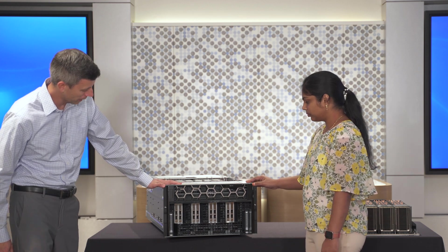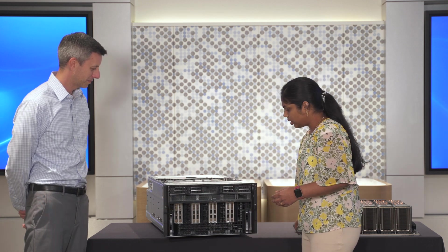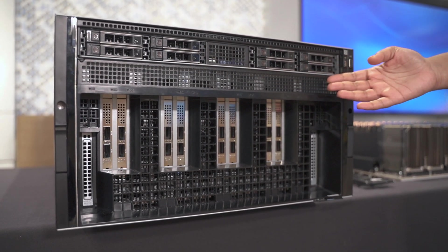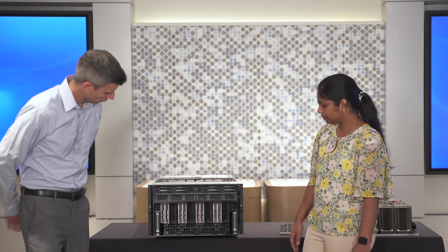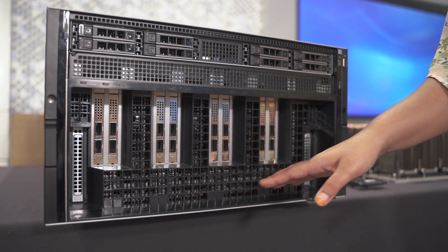Why don't you start at the front and let's walk through the specs. So here on the top 2U, we have support for 8 U.2 NVMe Gen 4 drives. And in the lower 4U, we have support for up to 10 PCIe Gen 5 x16 slots. These PCIe slots are grouped in sections — behind each of these groupings we actually have PSBs. We have 4 PCIe switchboards, and each of these PCIe slots are directly connected to the PSBs.